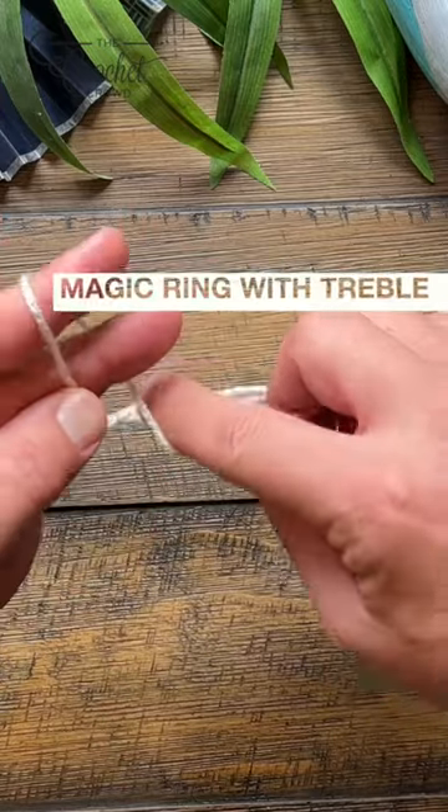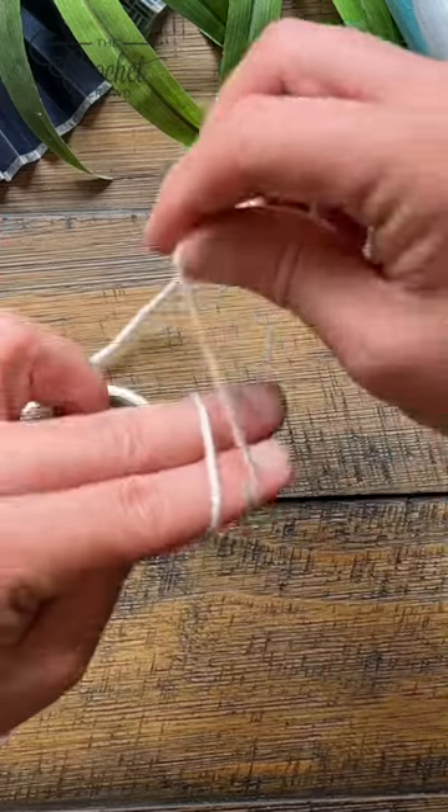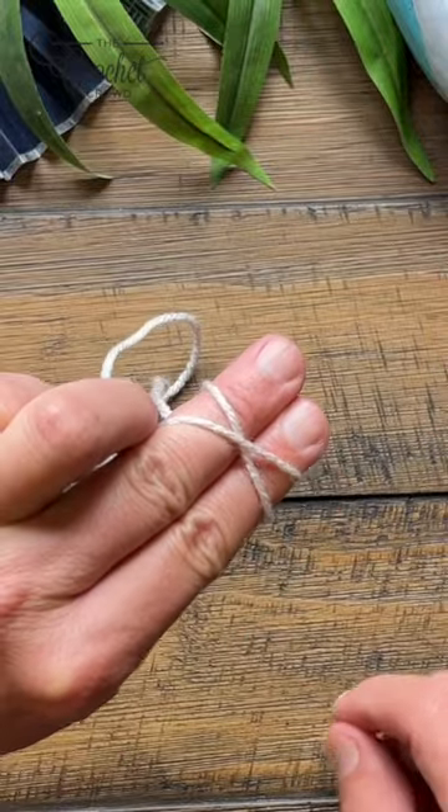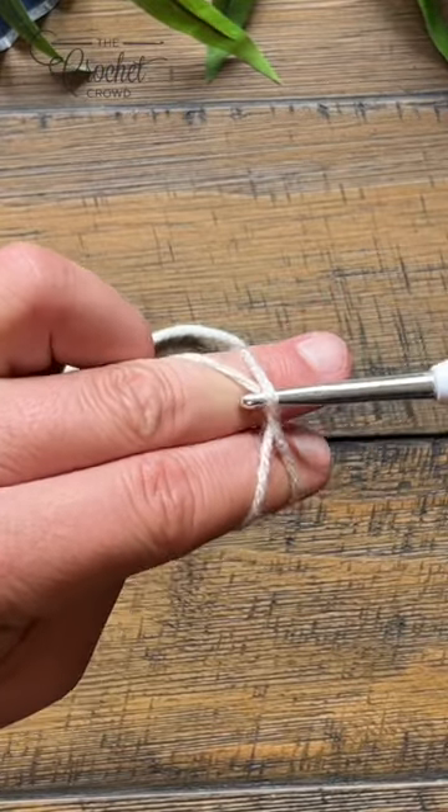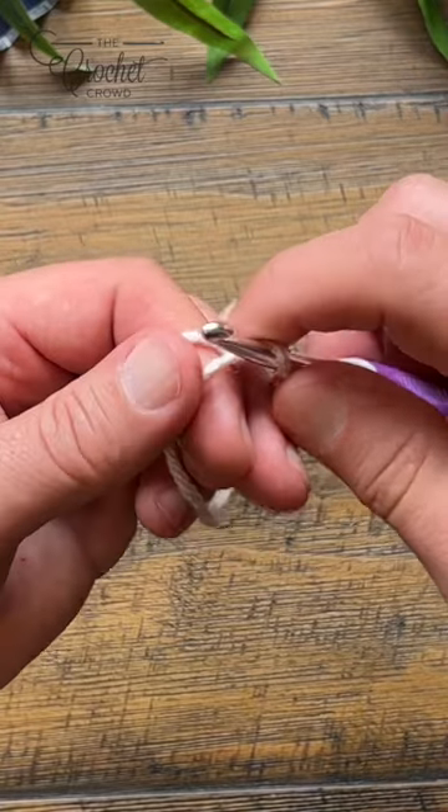Use two fingers, wrap around your two fingers and when you come across, cross over like that. Use your hook, go underneath this strand and pull and remove your fingers out.